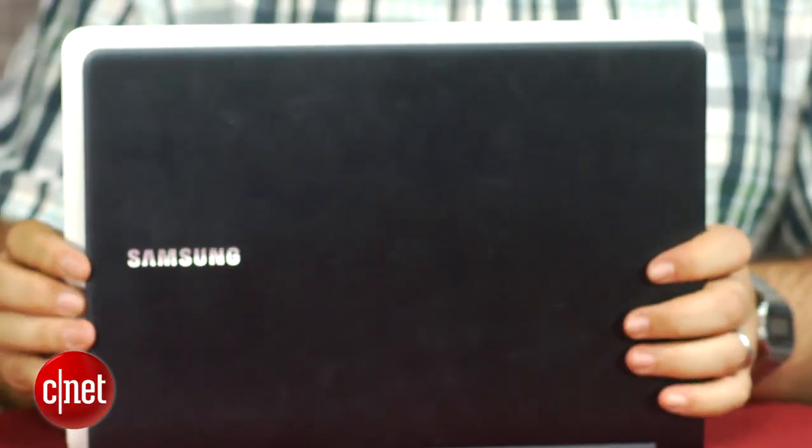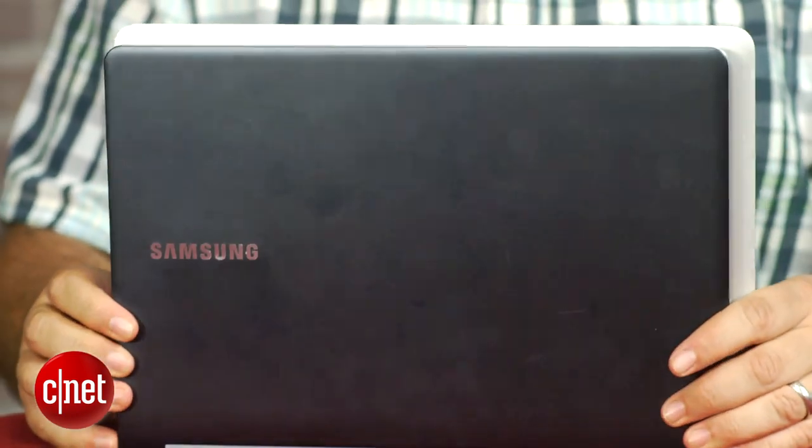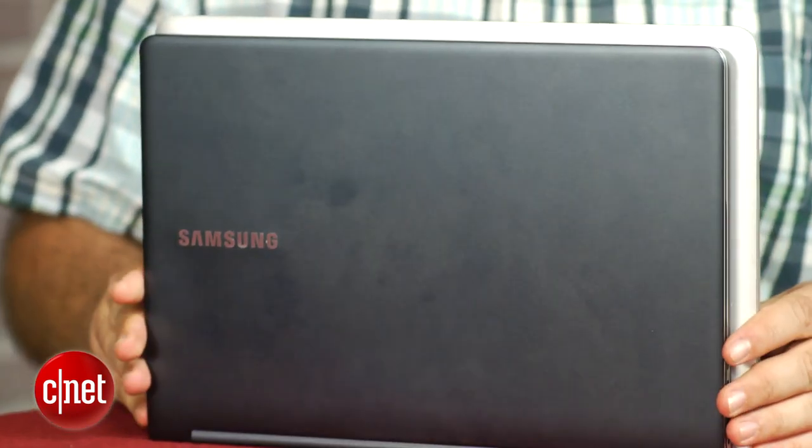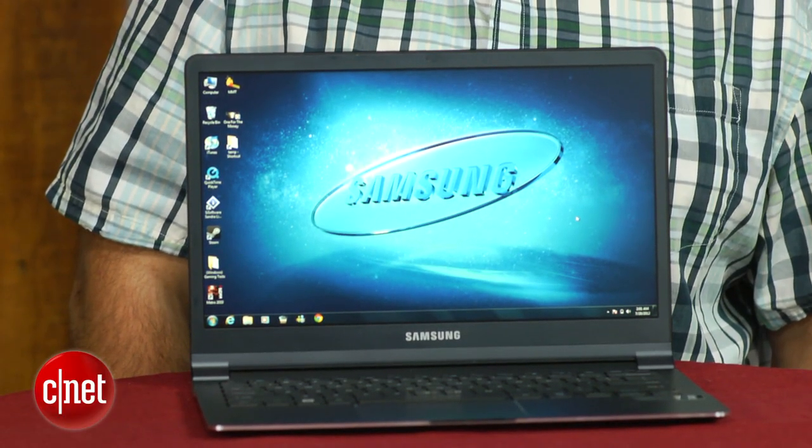What you do get here is a smaller, thinner, lighter product — believe it or not. Thinner at its thickest point, and 2.6 pounds compared to a hair under 3 pounds for the 13-inch MacBook Air. Also a smaller footprint, which is pretty impressive, and it amounts to a razor-thin feel — very light, very portable, and really nicely designed.